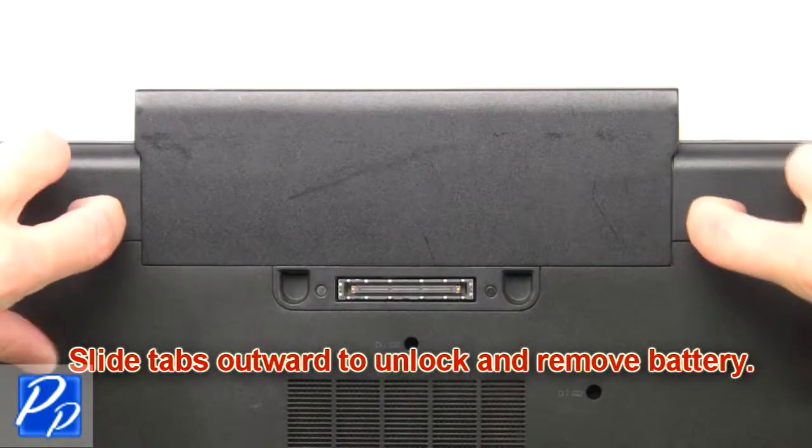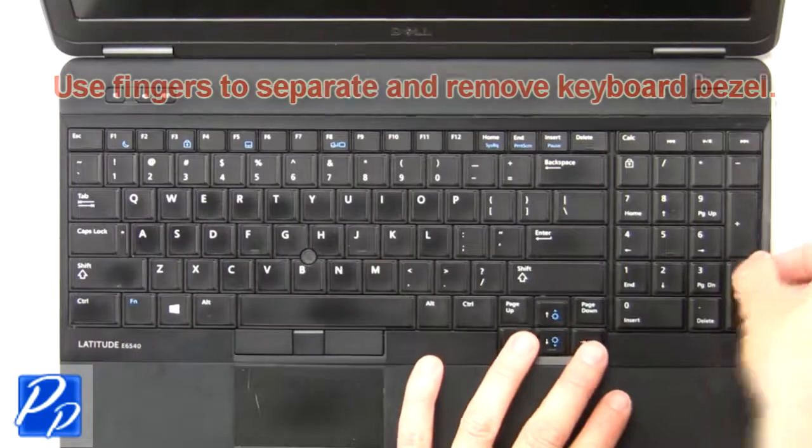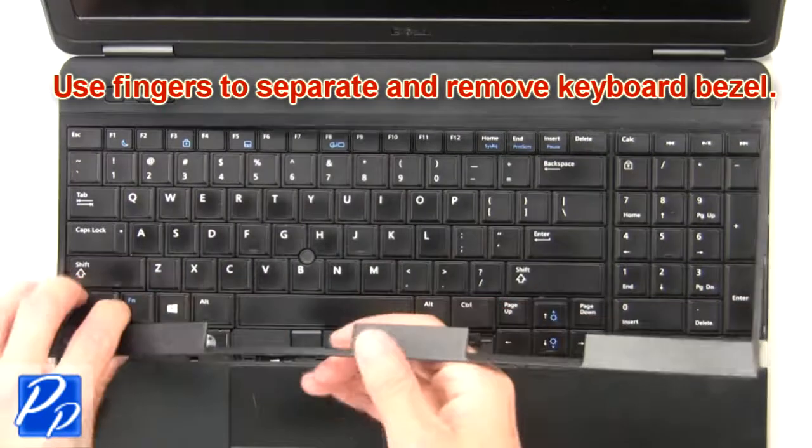Slide tabs outward to unlock and remove battery. Press in to release and remove SD card. Now use fingers to separate and remove keyboard bezel.